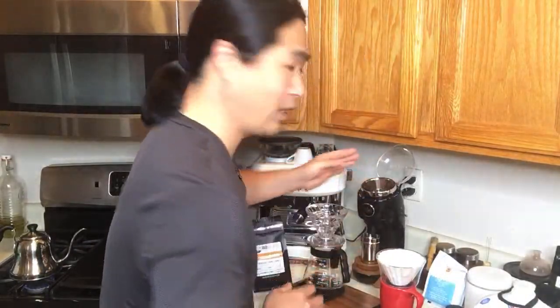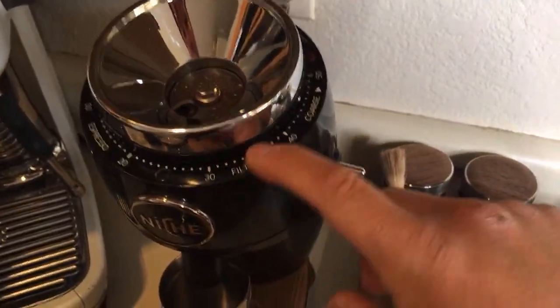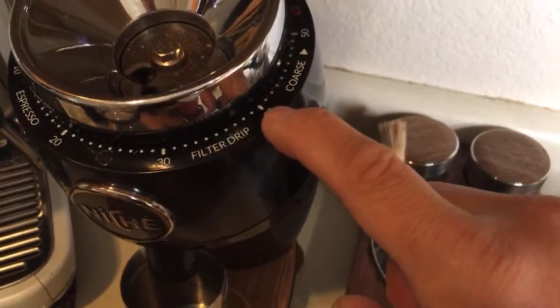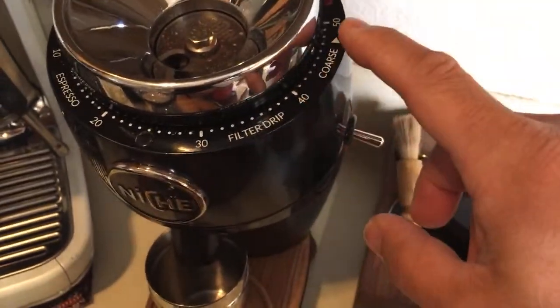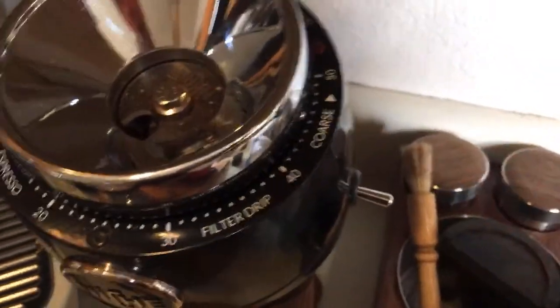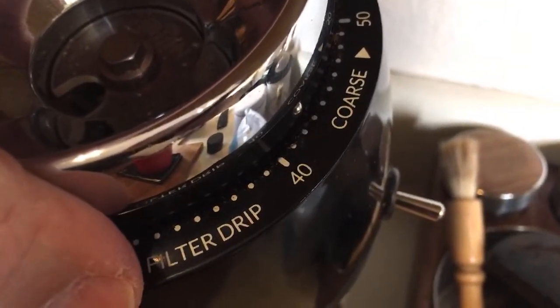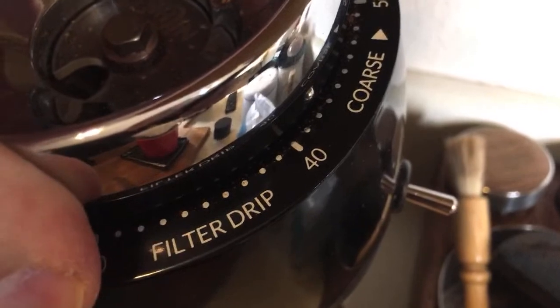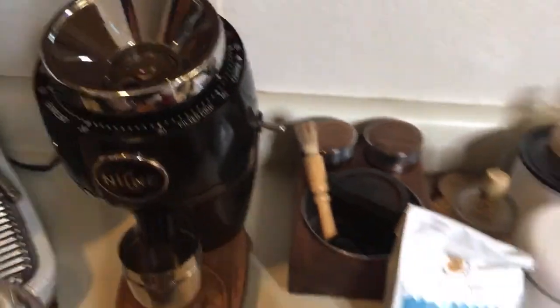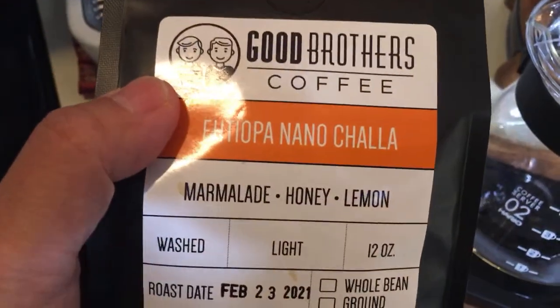Let me show you guys. Yesterday I did different coffee grind size tasting — we tried 35, 40, and 45. I thought 40 and 45 was the best tasting. So we are going to stay with maybe 42, maybe 43. I think we should get a pretty good result there. This morning I'm going to be using the same beans from Good Brothers — it's called Ethiopia Nano Cholua: Marmeme, Honey, and Lemon. So this is a very bright and very fruity drink.